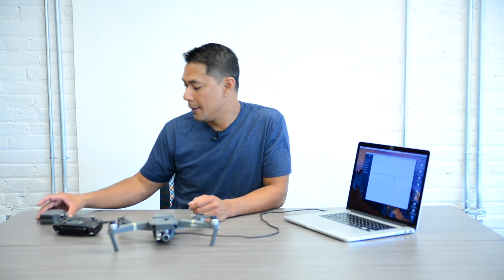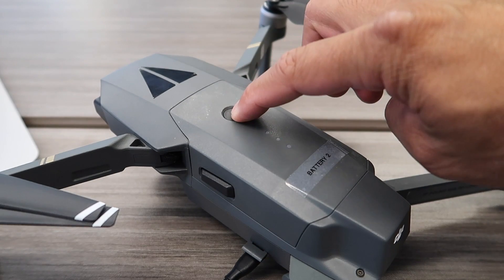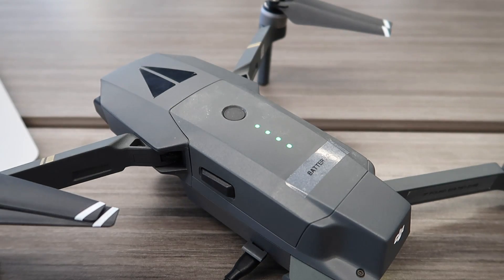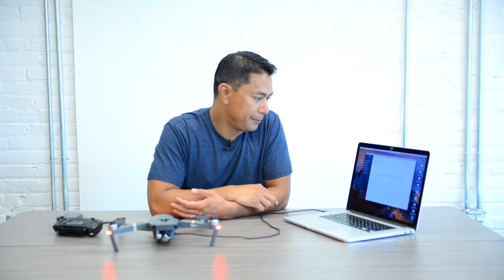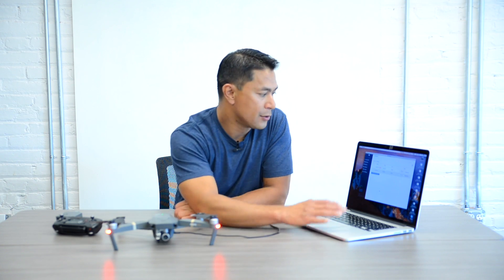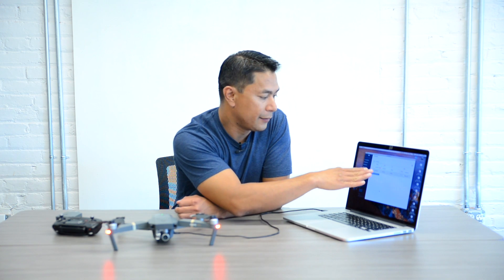That was battery number one. I'm going to put battery number two in and power it up the same way to see if the app tells us anything different. No other warnings or issues come up with this battery. It says version 1.04, current — everything looks good and powers on fine with battery number two.